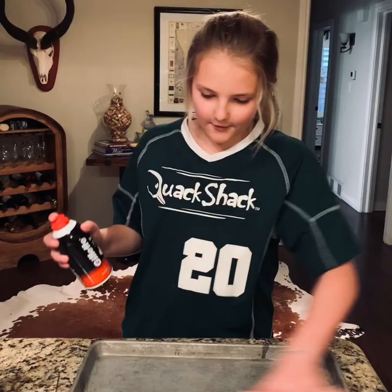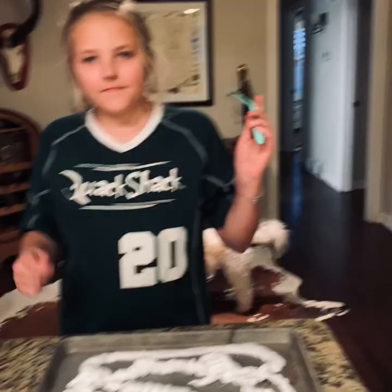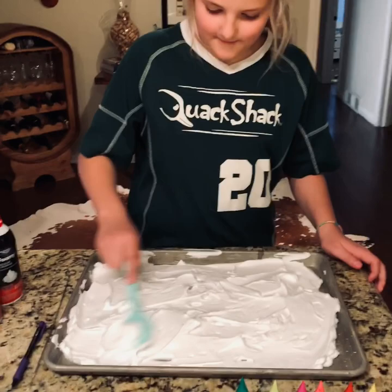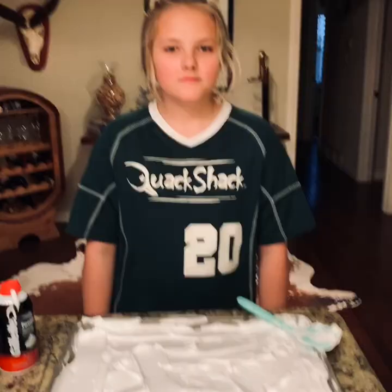First up, we've got to cover this whole thing in shaving cream. I totally forgot about the spatula — you've got to flatten it out. You've got to flatten it out once you have all the shaving cream that you want, and just keep flattening until you cover all your space and can't really see the bottom.